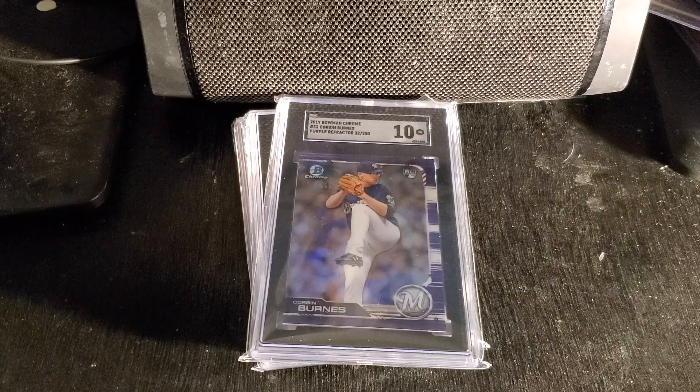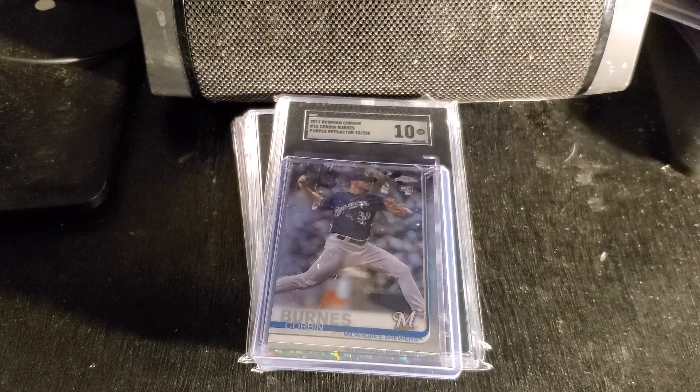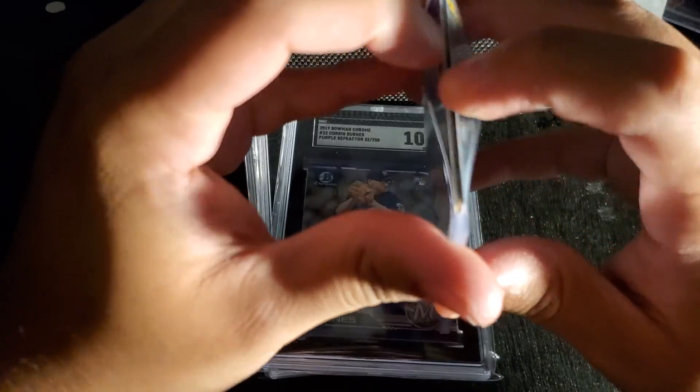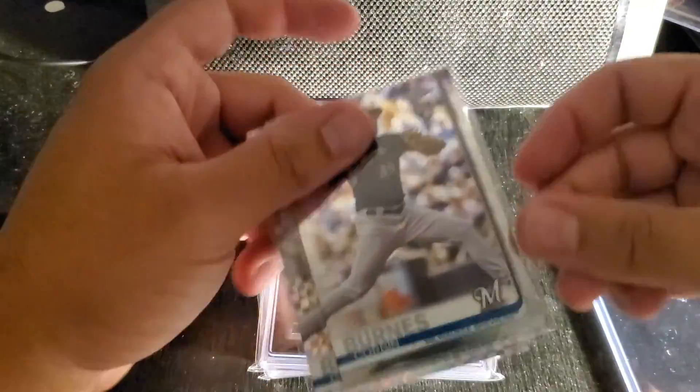Here we have a card that is not graded. We can get this out. Okay, so this is actually two baseball cards. We have here a Corbin Burns rookie card. There was painting tape on it. We have two cards in here — I hate when people do this, put two cards in one top loader. It's just a recipe to ruin the cards.